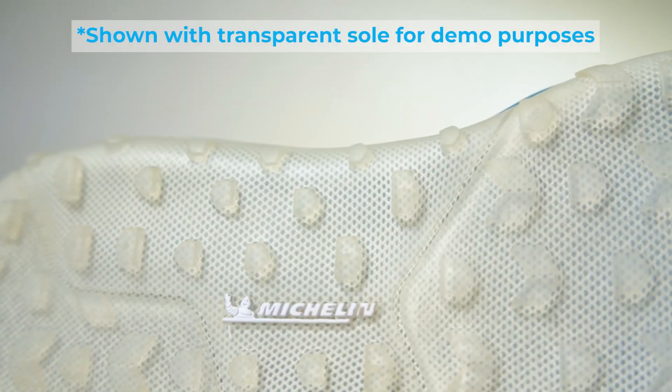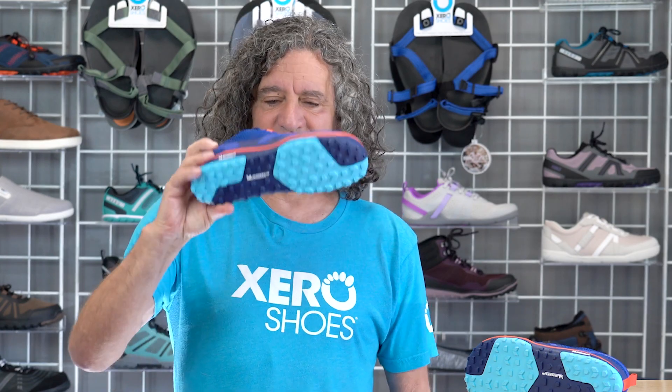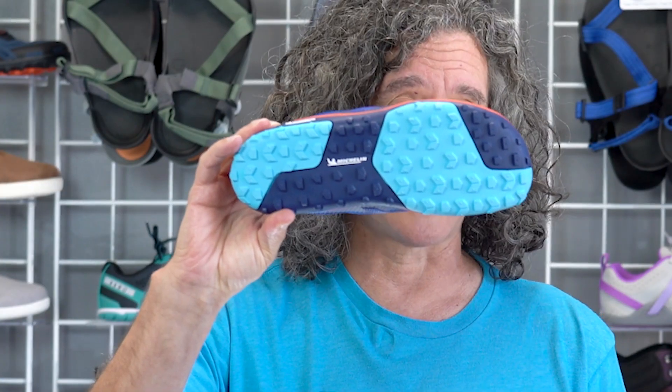The shoe is incredibly lightweight in part because of that Michelin sole. It is their fiber light sole — they've taken this middle layer of rubber, put a textile layer in it, which makes it flexible, lightweight, and strong enough to handle this tread, which is inspired by their mountain bike tires.